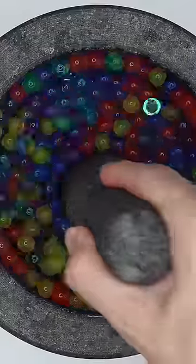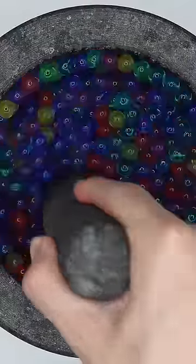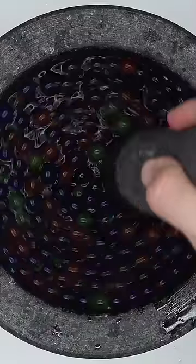This actually looks really beautiful. I kind of feel bad smashing it. I hope these balls don't get too big once they get wet. We better make this a quickie.